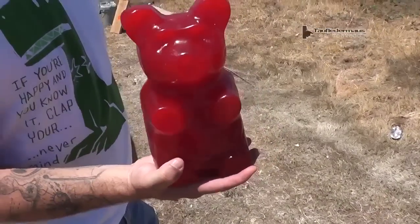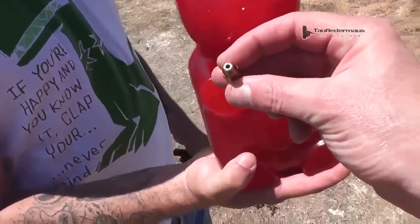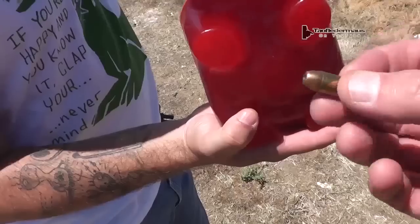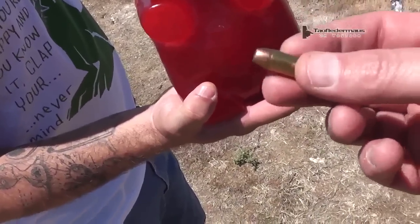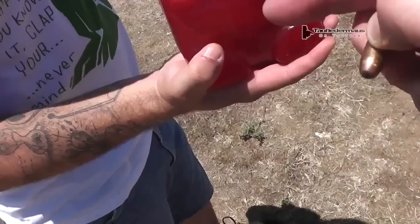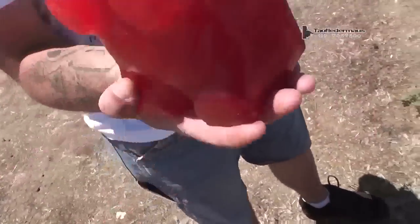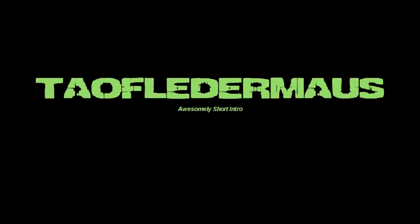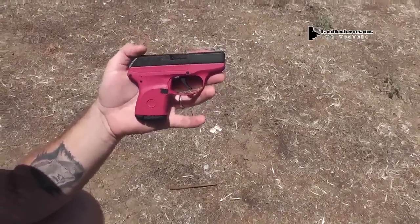We're gonna shoot it with a couple rounds today. What do you got first? We got a .380 — try a .380 first. Kind of a hollow point. We saw what it did with a .22, hollow point and a CCI Stinger, previously, and that was a little gummy bear. We got a big gummy bear now, a lot thicker. We're gonna start out with this little .380 here. What are you shooting? It's my wife's .380.